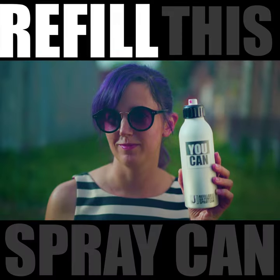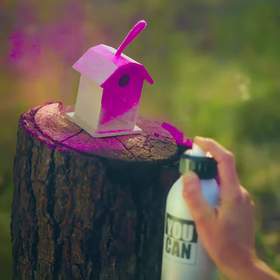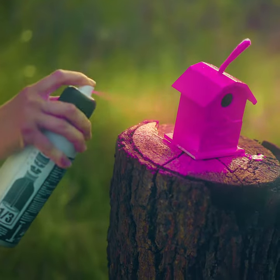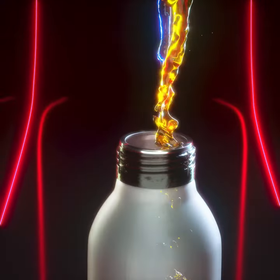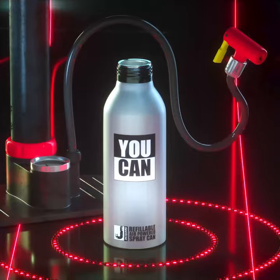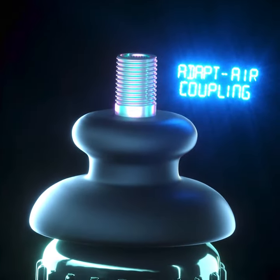You can refill this spray can and never need to throw it away. It's aerosol free and it's much better for the environment. The u-can is easy to open and fill. This means you can spray any liquid from this can. Pressurize the can with any bike pump or air compressor using the adaptor coupling.